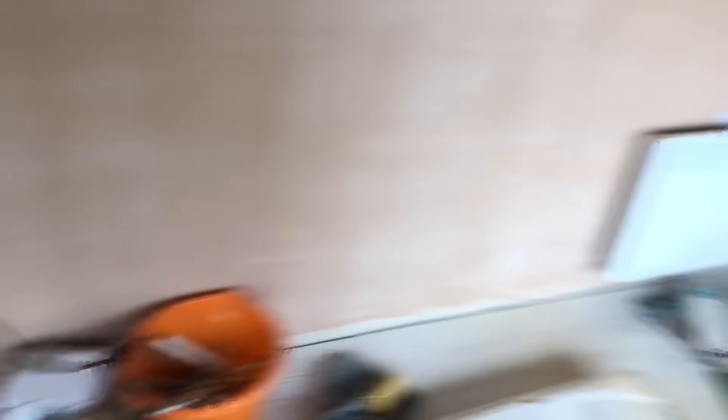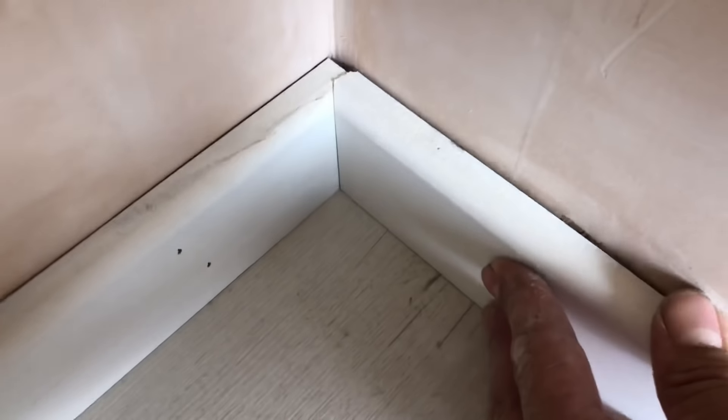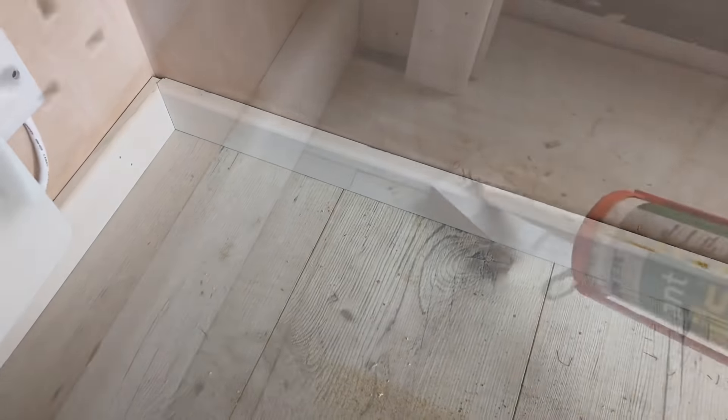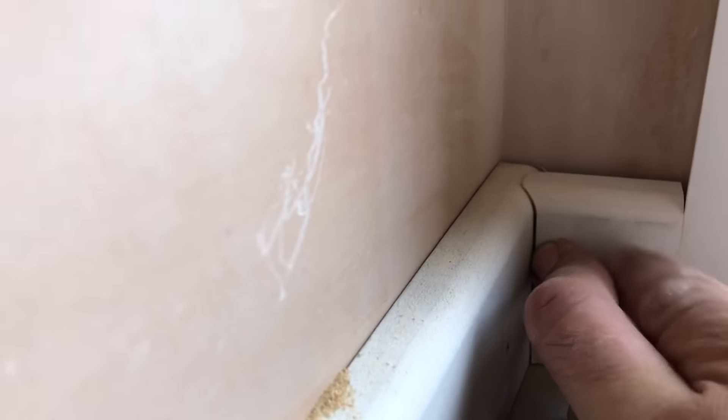That little piece is done. I'll do a scribe on that corner and a square end on there, offer that bit up. Scribe on that corner, square end on there, offer that in, and do the same with that little reveal as I did with the other one. I've cut this back length and it's a little bit shy, but it's not the end of the world — once it goes up, a bit of caulk in that gap and you'll never see it again. Like I say, I like to show it all — sometimes it goes right, sometimes it doesn't, but it's fine.